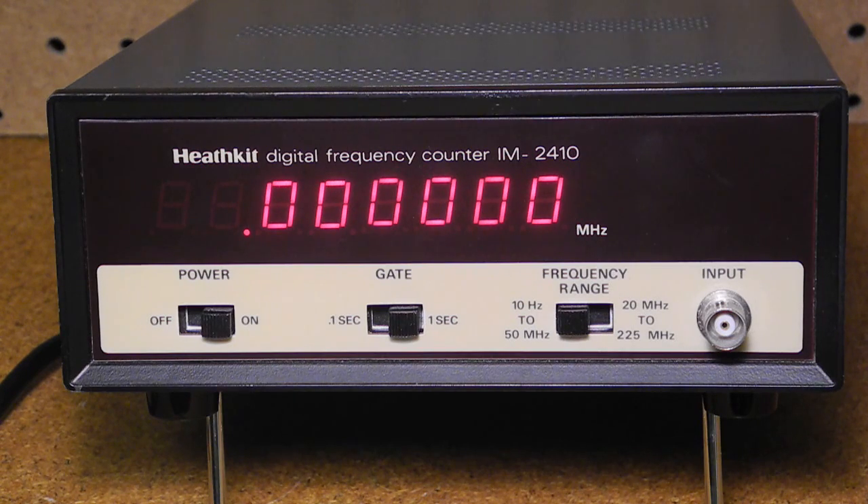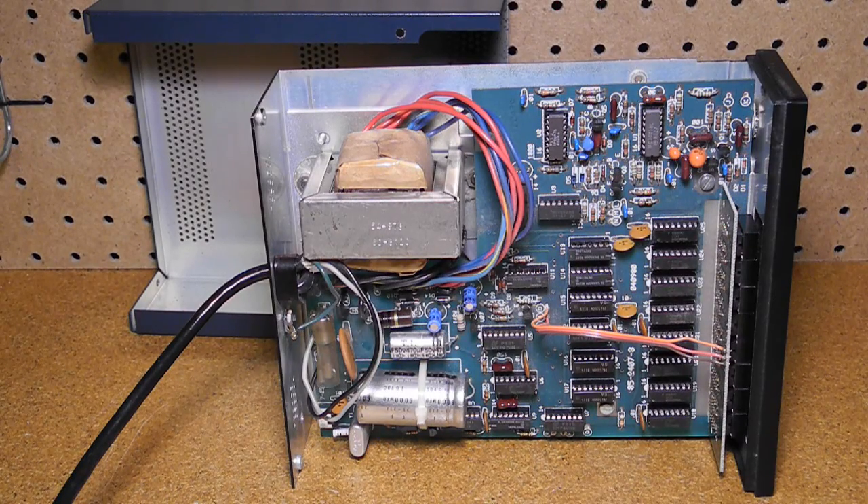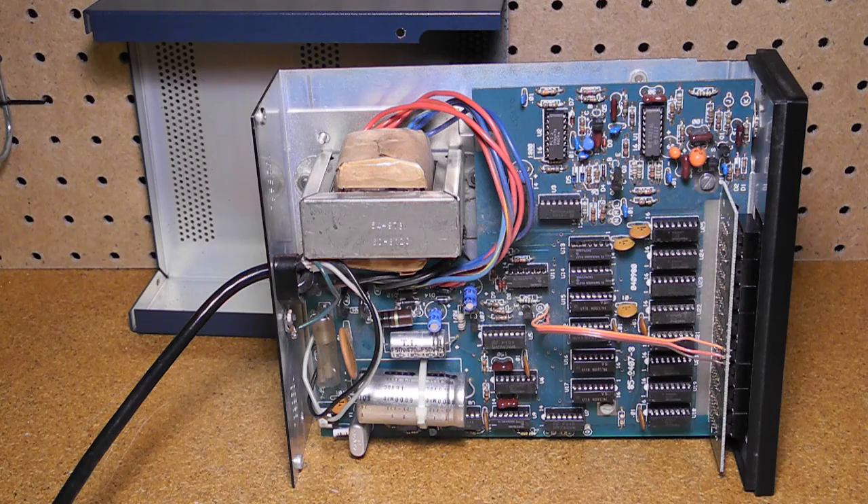The display shows eight significant figures on red seven-segment LEDs. The decimal point moves automatically to indicate frequency in MHz. It has a metal case with rubber feet and a tilt-up stand, and runs on AC power only. There's an adjustment on the back to adjust the frequency of the internal oscillator. Inside, most circuitry is on a single large printed circuit board with a second smaller PCB for the display. It's all solid state using mostly 7400 series integrated circuits. The internal clock oscillator uses a 3.579545 MHz TV color burst crystal. It's all discrete logic — no microprocessor is used.